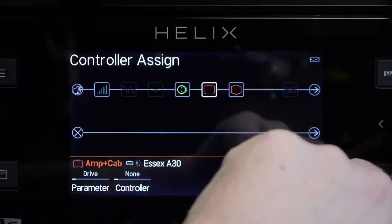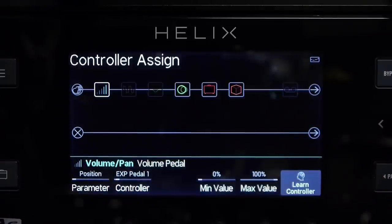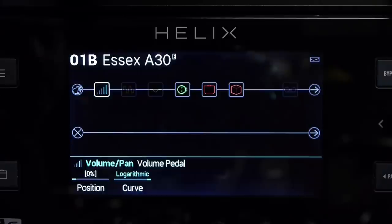And my volume control should still be set to the expression pedal movement, so let's check that — heel down and now toe down. So that's still working. That's all there is to configuring the SP1L6 with the Line 6 Helix rack.